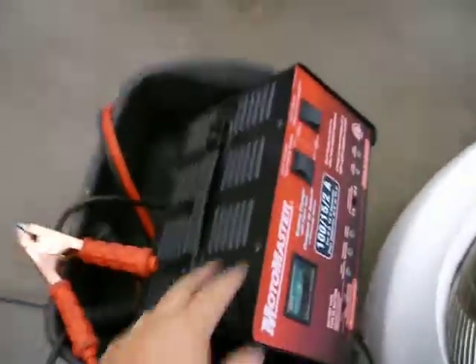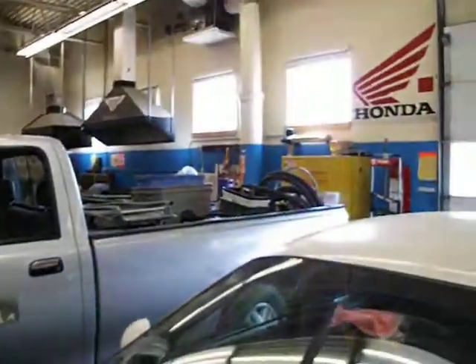Once it's unplugged, we can take these clamps off. When you put this charger away, make sure you put it away neatly over at the battery table by the yellow cabinet with the other batteries.